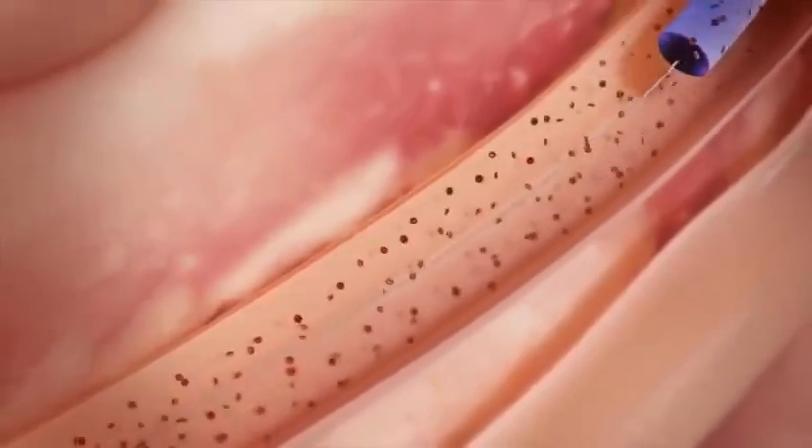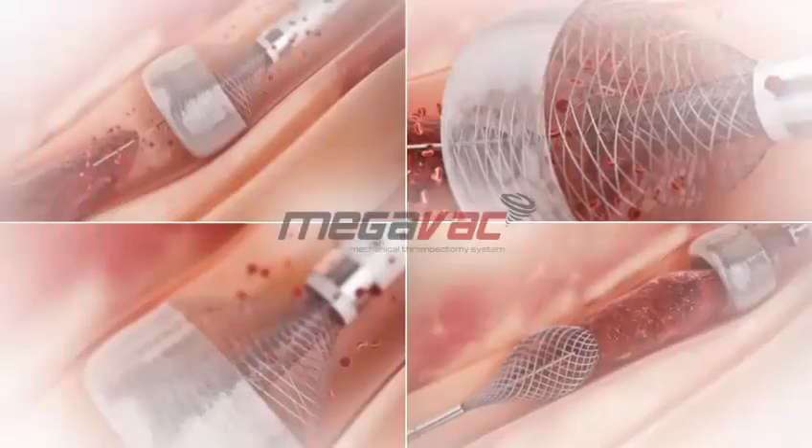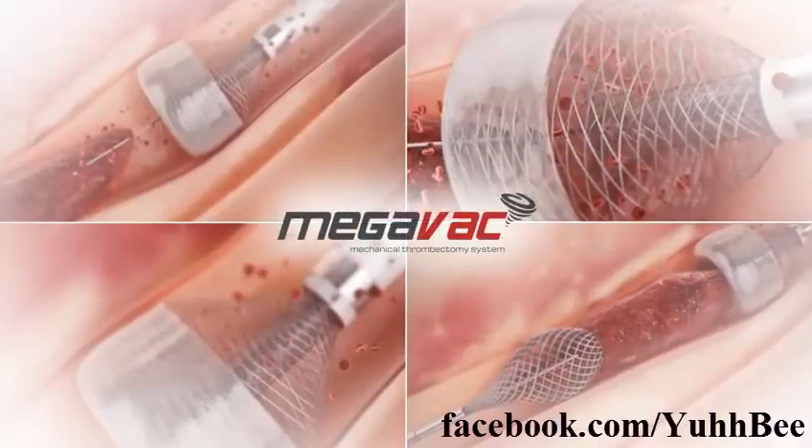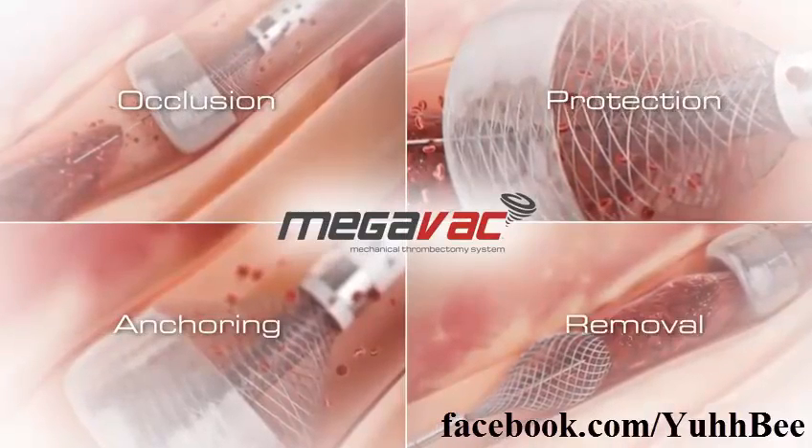Rapid removal of occlusive thrombus with vacuum extraction can accelerate door-to-balloon time and improve outcomes. Four feature solution in one device: occlusion, protection, anchoring, and removal.